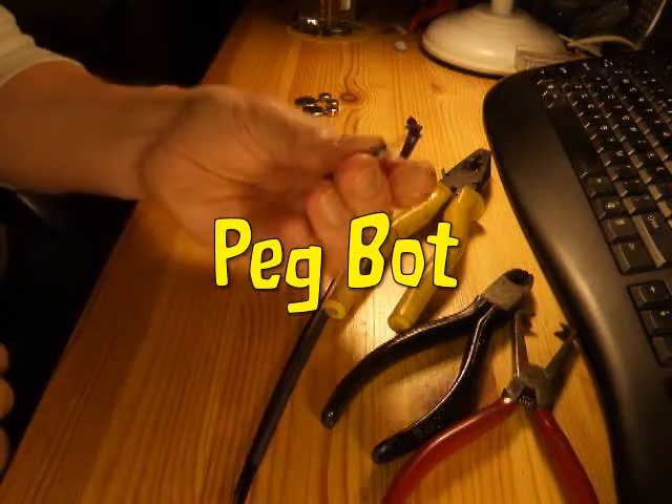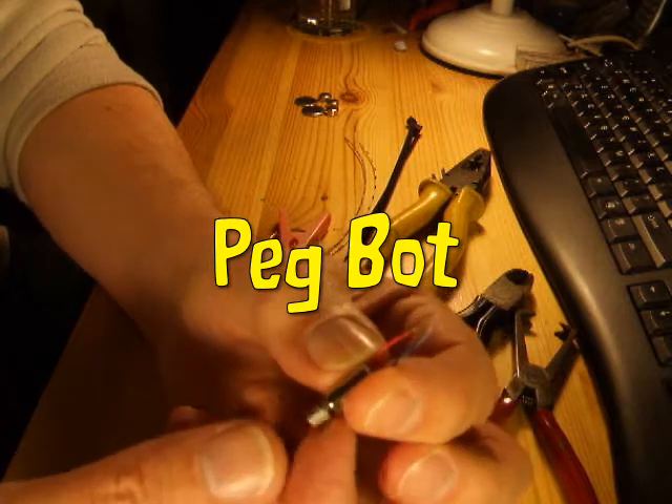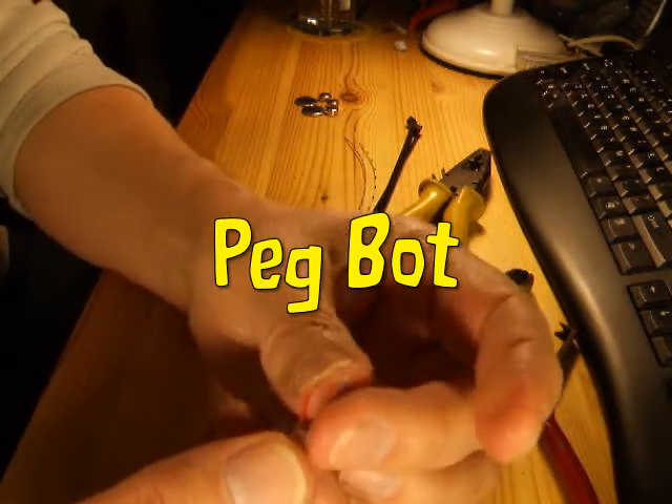Hi there. Tonight we're going to make a pegbot — one of those vibrating robots made with a vibrating motor.